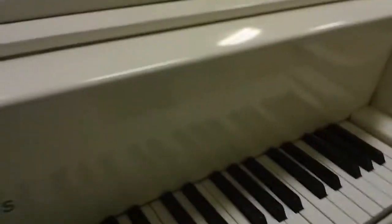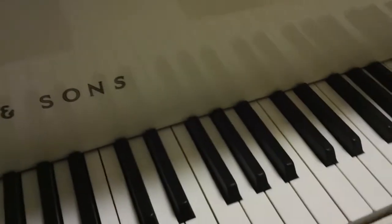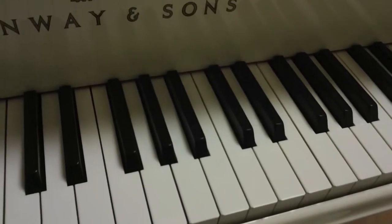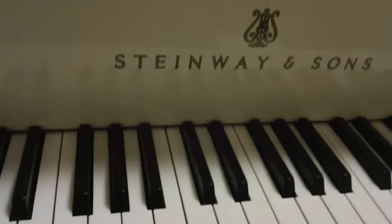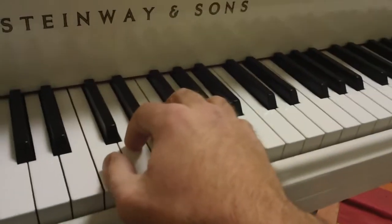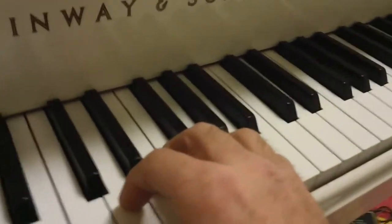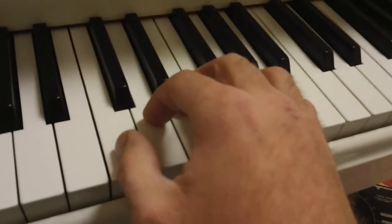We'll start with the right-hand part. I'll play the notated version, but they all sound exactly the same. Notice my right hand — fingers curved, wrist is straight. I'm going to start with finger number one on middle C.